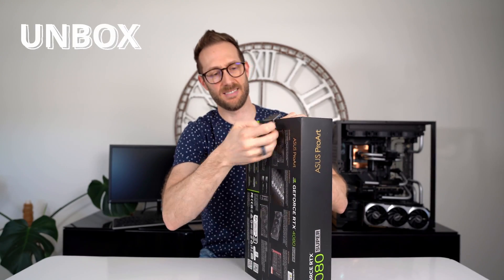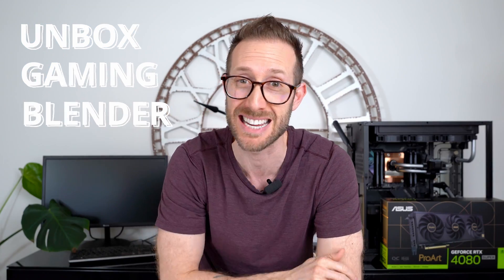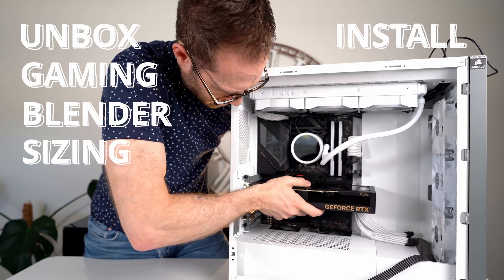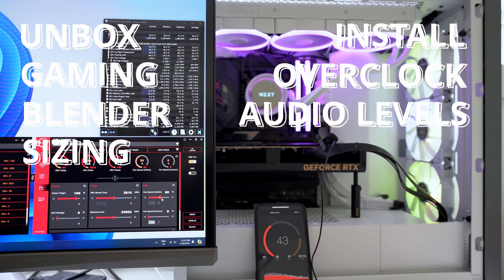So what's in this video? Well, I'm going to unbox it. We're going to check out performance, both gaming and workstation. We'll do some blender benchmarks for you 3D geeks out there. I'll compare the size to a 4070 Ti that I have, install it in my test bench system, overclock it like crazy, see what the audio levels are, check out the thermals, and compare it to some other 4080s and 4080 Supers.